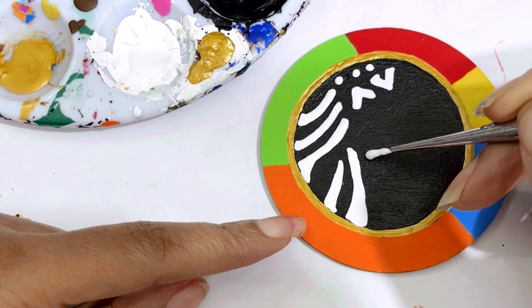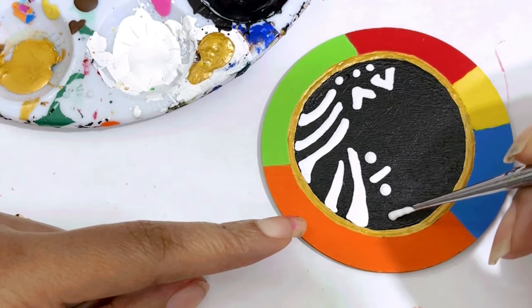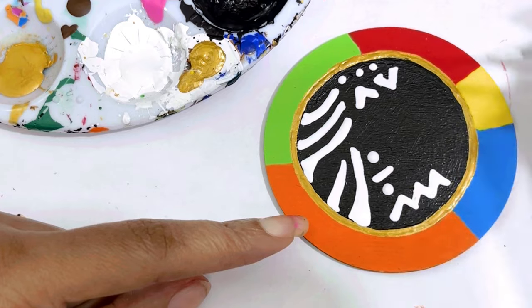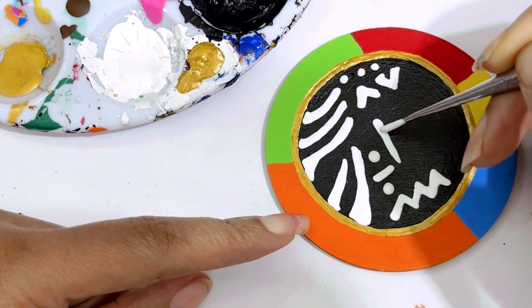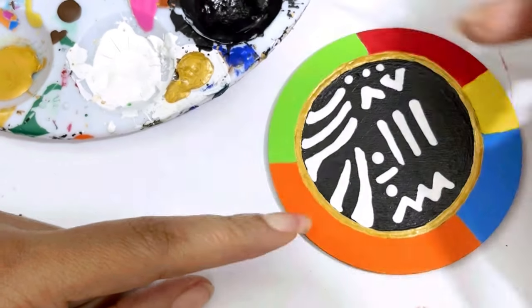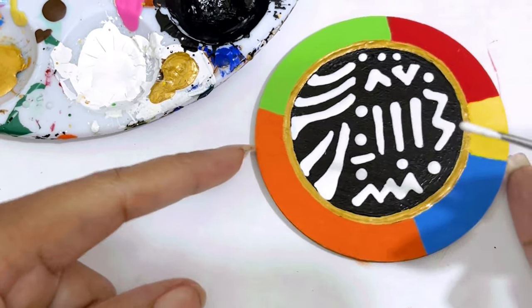We're going to put a dot and a line and a dot, and let's do a little zigzag right here. You can use your permanent paint markers if you want. Let's put a line right here, a line right here, another line, and another zigzag right here. Then put a dot right there, a dot right there, maybe a dot right there and one right there. So this is what we've got so far.